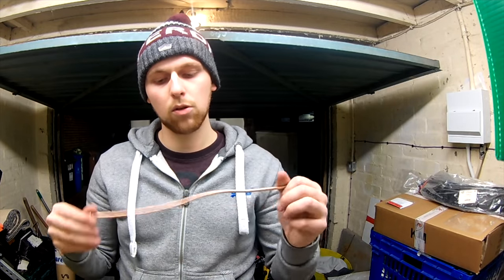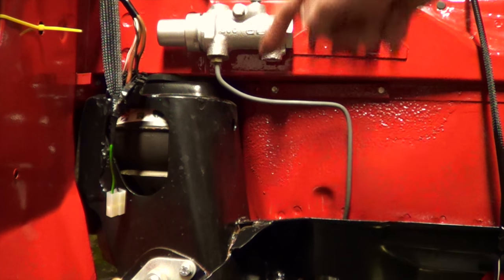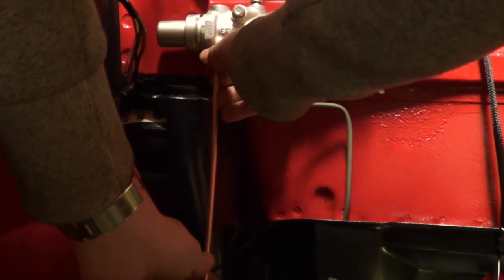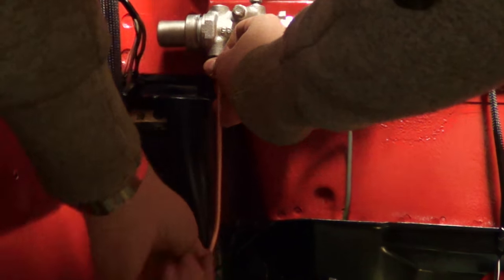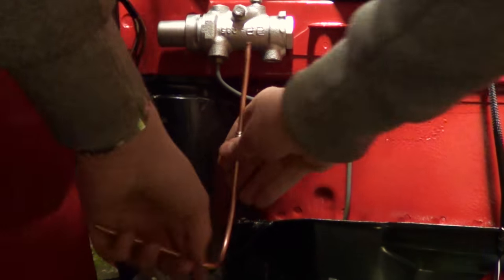We're going to go and offer it up to the car now and see how much shorter it needs to be. I've got these the wrong way around so that needs to go there. For measuring purposes, say that the union goes flush there, then we'll bend it say there. I think this is the pattern it'll want to go — should be using the bender for this, it's a bit intricate.